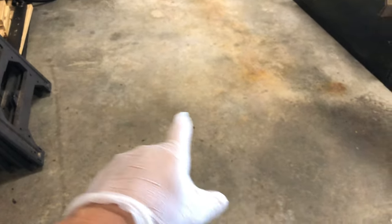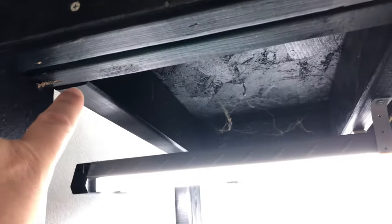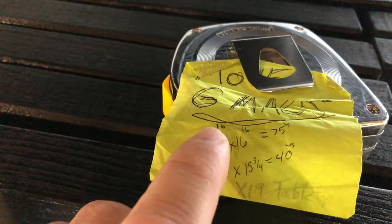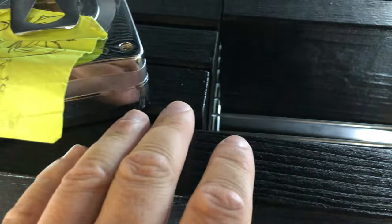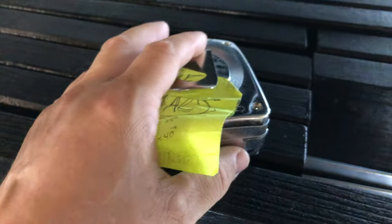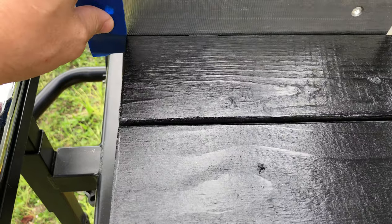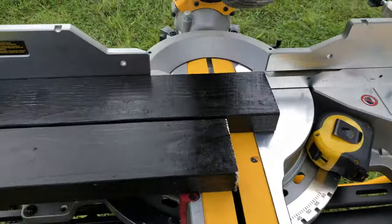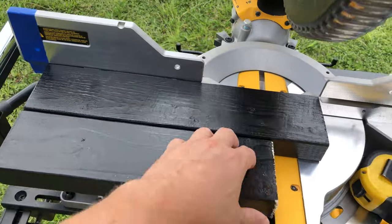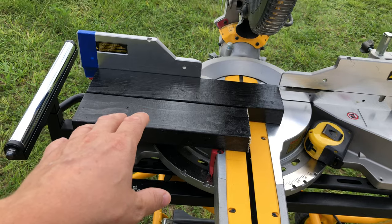I messed up on the measurement of these — since I'm going two boards in the front and back, it should have taken six inches off, not three. Four times one and a half is six, so these should have been 13 inches. Not end of the world — I just measured three inches off on my saw, taped right where I need to cut it, then cut it, and repeat. That way you don't have to go through the time of measuring each one.